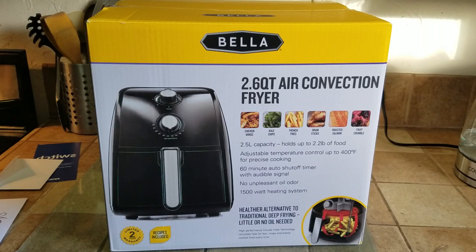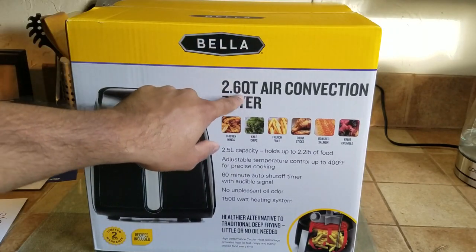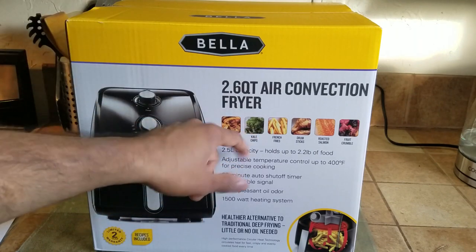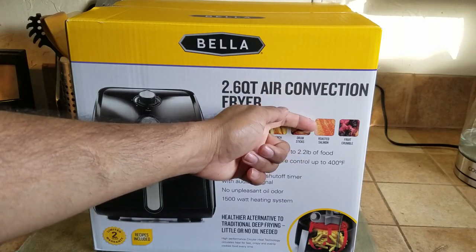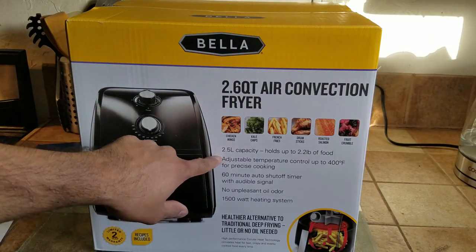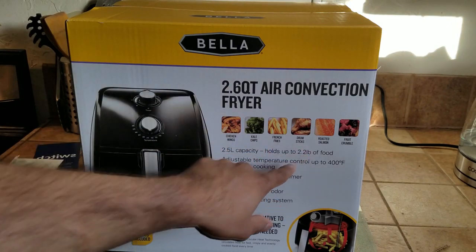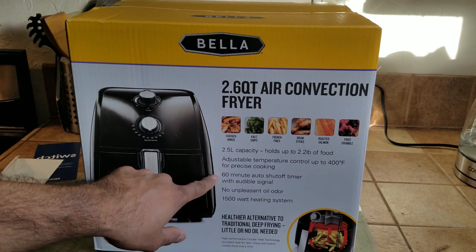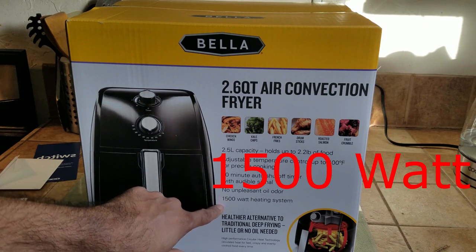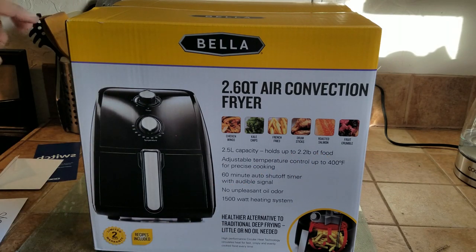The smile that I have — the box is a Bella 2.6 quart air convection fryer. Chicken — I don't make it. Kale chips — yes. French fries — yes. Drum — no. Roasted — no. Fruit — yes. It has a 2.5 liter capacity, holds up to 2.2 pounds of food, adjustable temperature, 60-minute auto shut-off timer, no unpleasant odor, 150 watts, two recipes included, and a two-year warranty.